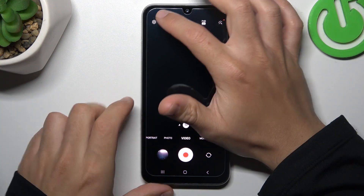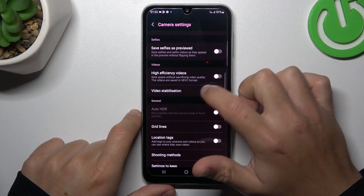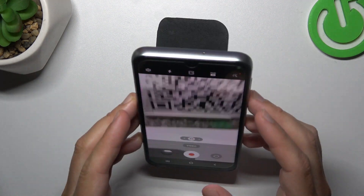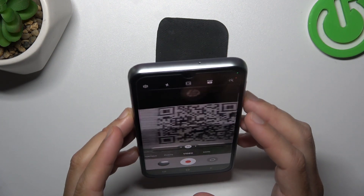So if you want to get more smooth video, tap on the settings icon, swipe down, and look for the video stabilization. Just switch it on, go back to the camera, and as you can see now the image is very smooth. And this is how it works.